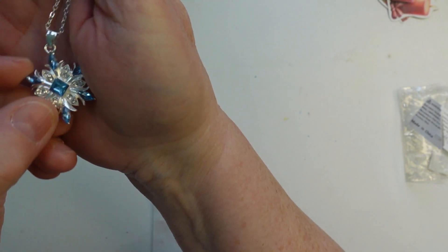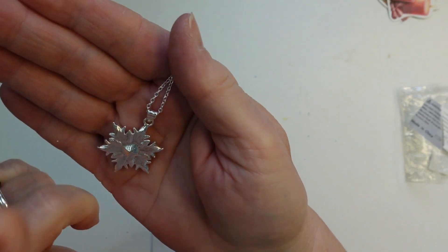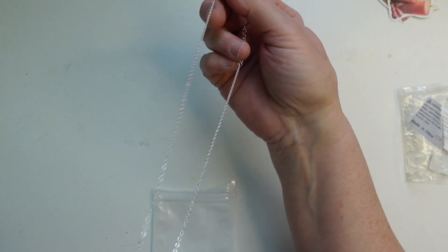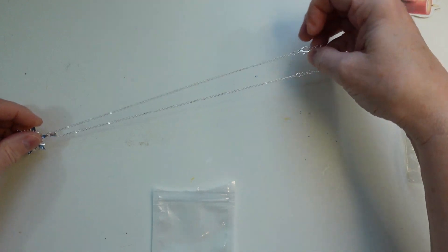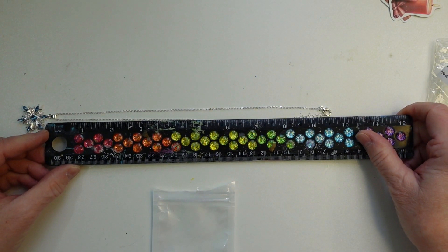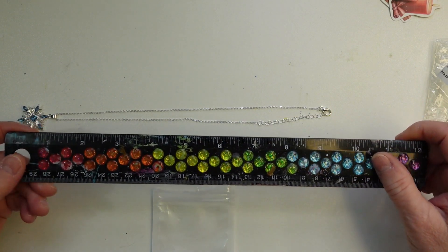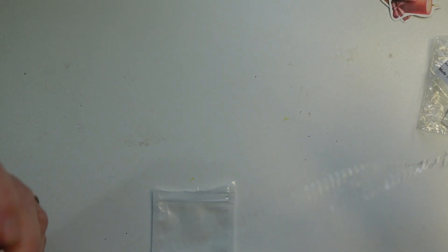Next is another pendant — this was 99 cents and it's a snowflake pendant, very well made. I've bought a lot of jewelry pieces from Temu and none of them have tarnished. Really nice for the holidays. The chain is nine and a half inches, so you double that for the full length — a nice size chain.